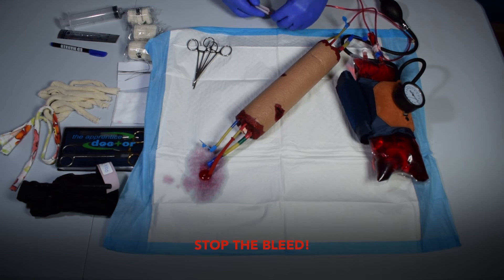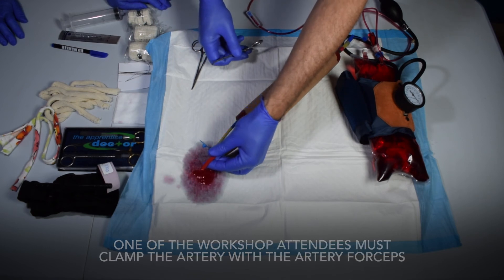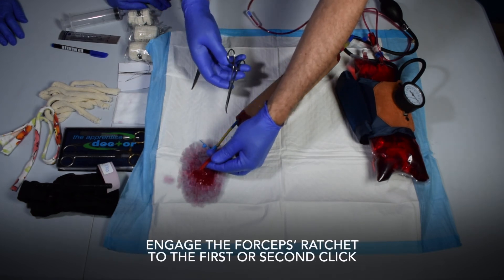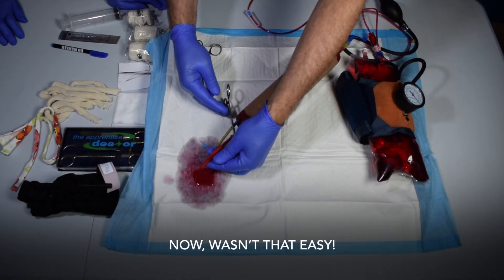Stop the bleed! One of the workshop attendees must clamp the artery with the artery forceps. Engage the forceps ratchet to the first or second click. Check for residual bleeding. Now, wasn't that easy?